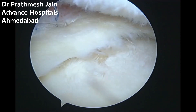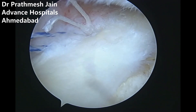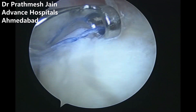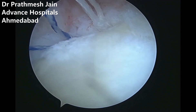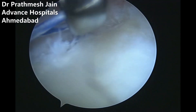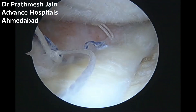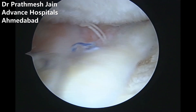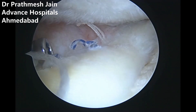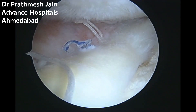The chondral defect on the anteromedial aspect of the tibia will be almost covered once we have repaired the meniscus with the suture anchors — first suture anchor, second suture anchor, repaired sequentially. The anterior part of the meniscus extrusion repair is complete. We use two X-fix anchors for the meniscus extrusion repair.